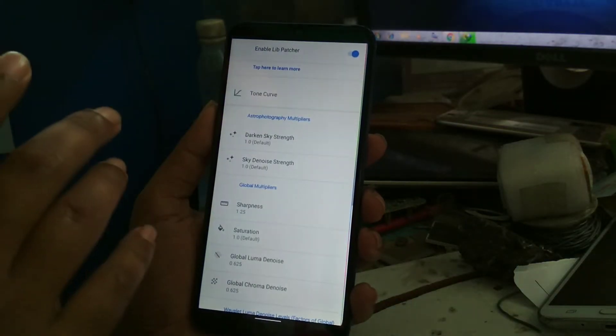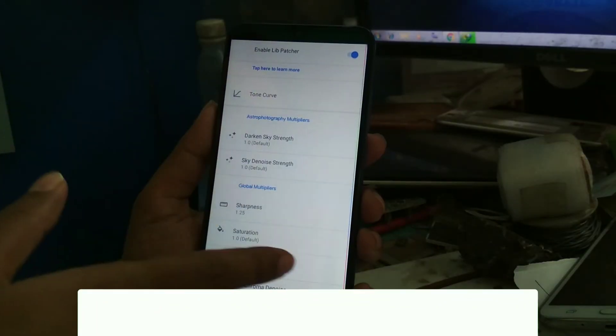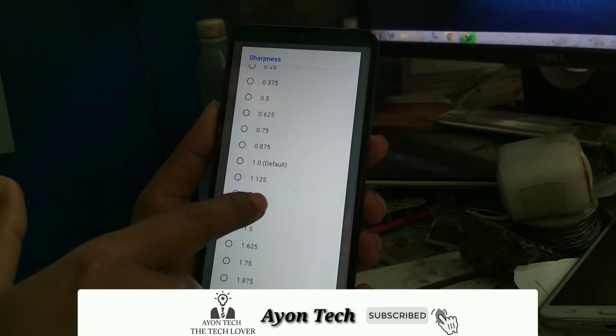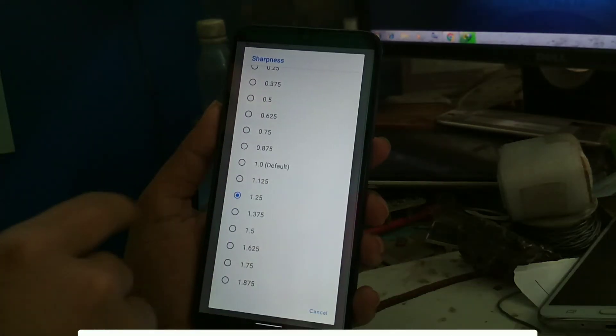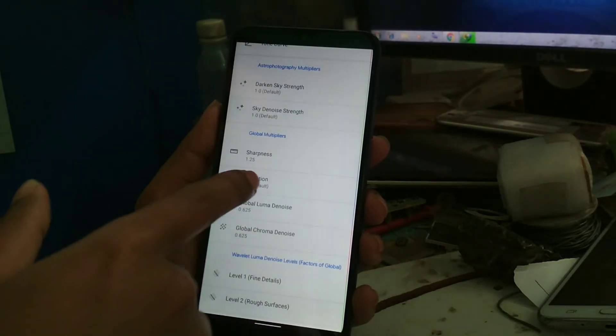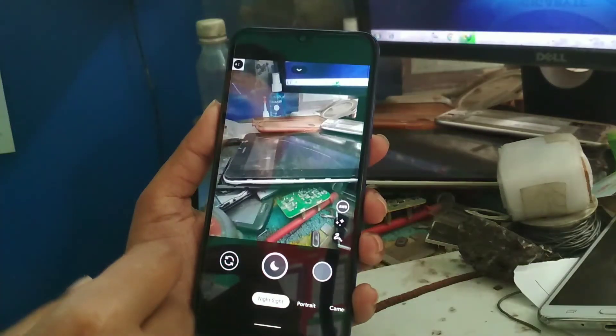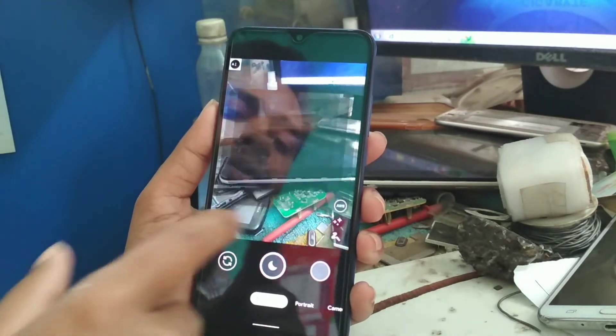One important thing: go to Lib Patcher and enable it. Then go to Sharpness — by default it is 1.0, set that value to 1.25. Also set Saturation to 1.25. Now you can capture amazing photos with that camera.